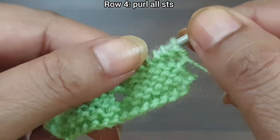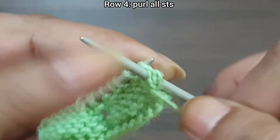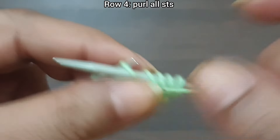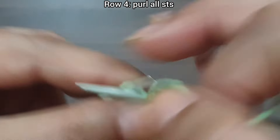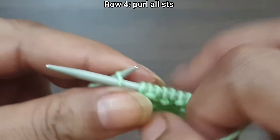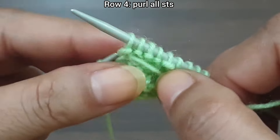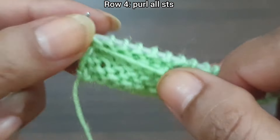Row 3 is complete. Row 4, wrong side: purl all stitches to the end of the row.